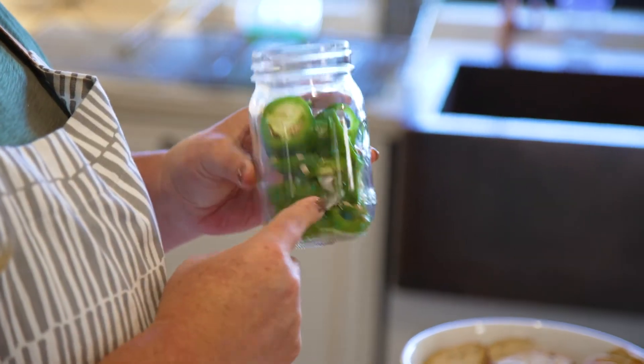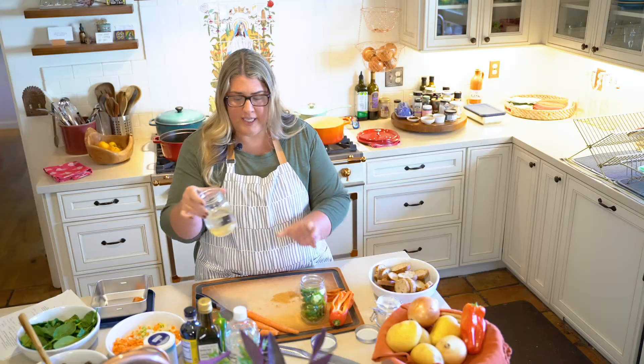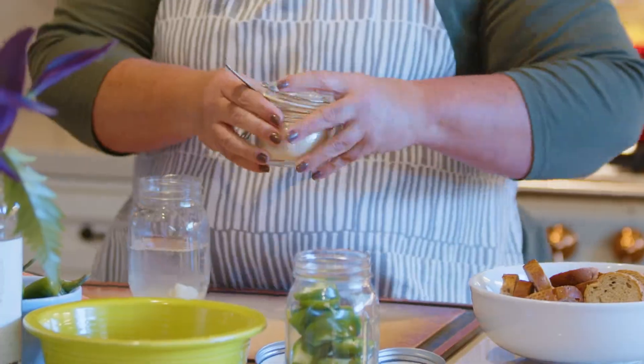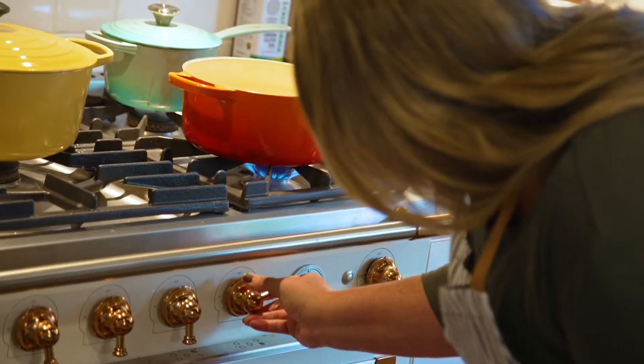One of the ways to keep things longer in your house is to pickle them. These are pickled jalapenos I'm going to do today — you're totally going to be able to do this and it's quick. You're going to take one cup of white vinegar, a garlic clove, one tablespoon of salt, and two tablespoons of sugar, and we're going to put it on the stove and bring it to a boil.